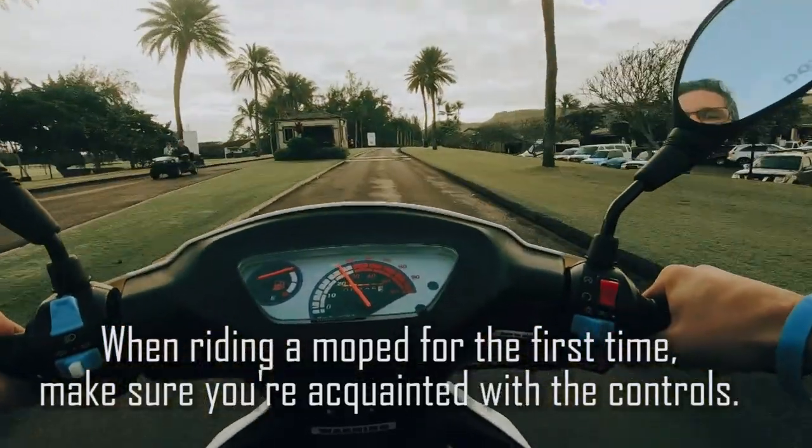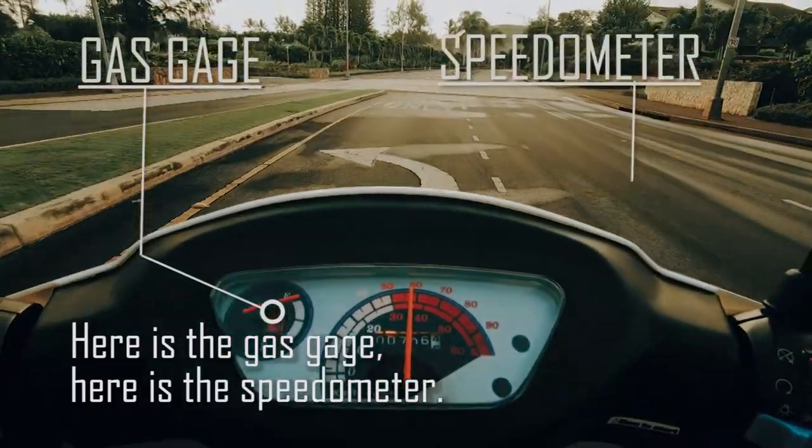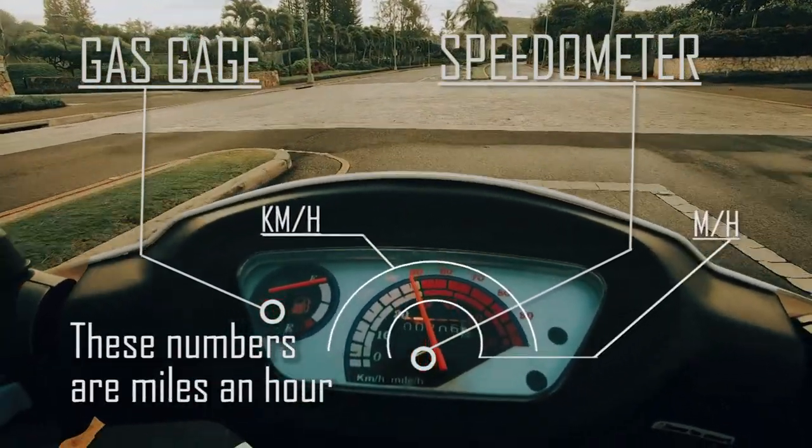When riding a moped for the first time, make sure you're acquainted with the controls. Here's the gas gauge and here's the speedometer. These numbers are kilometers per hour and these numbers are miles per hour.